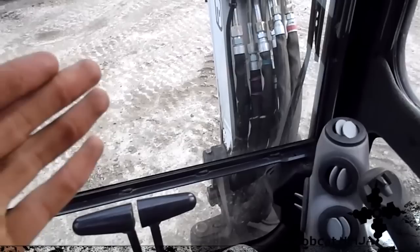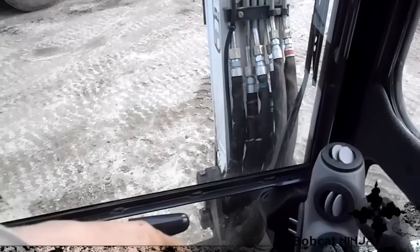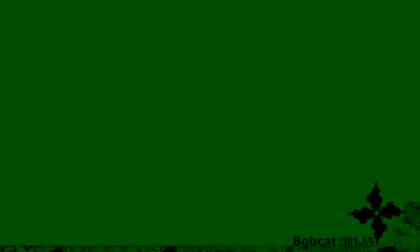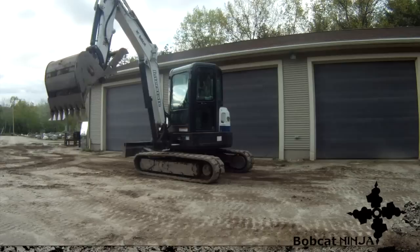On this mini excavator, the whole boom can rotate left and right of the house — the house is what we're sitting in. To do that on this machine you use this toggle switch here. On some machines you'll see it on the floor, but on this one it's right on the joystick so it doesn't get covered in dirt. Push it to the left and the whole arm rotates to the left; push it to the right and it goes to the right.